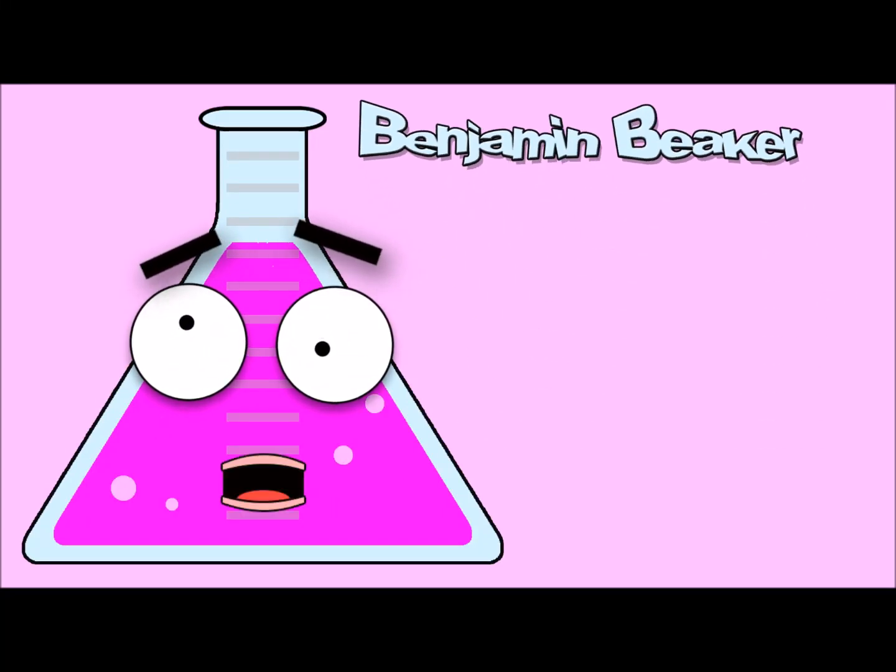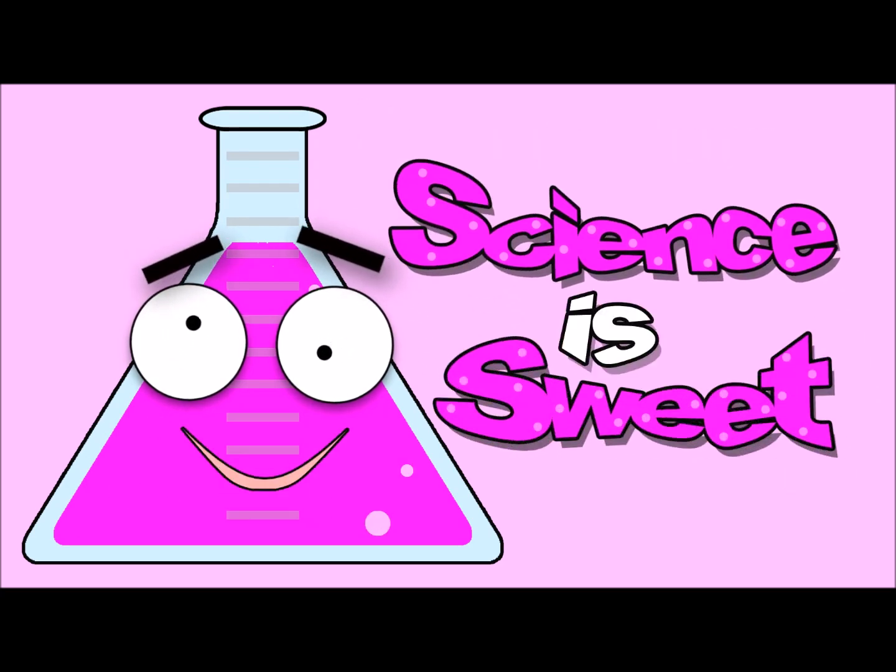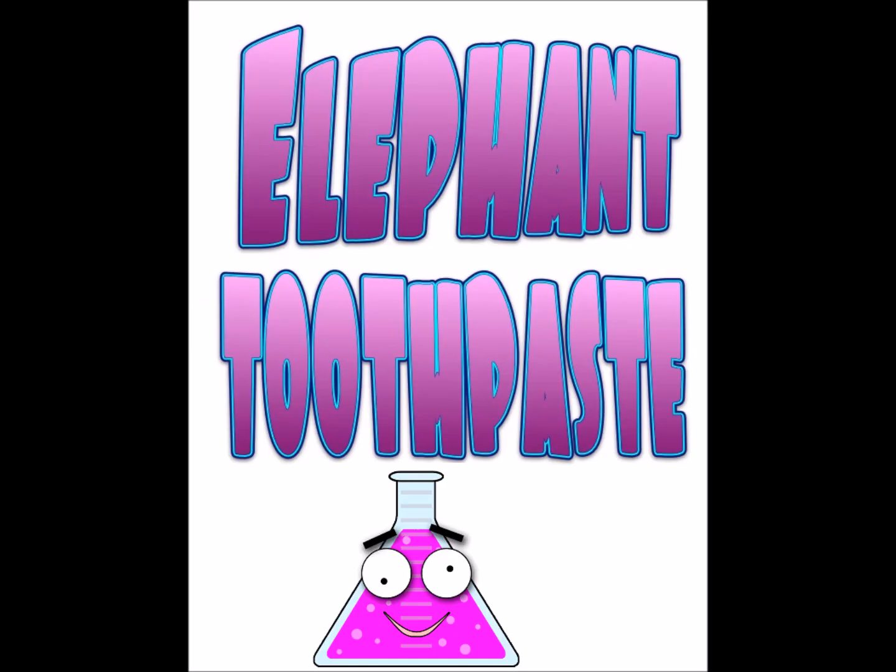I'm Benjamin Beecher and this is Sweet Giant TV. Today's episode: Elephant Toothpaste.